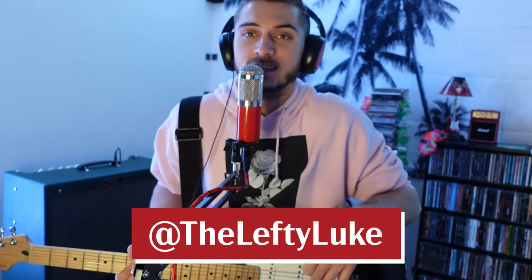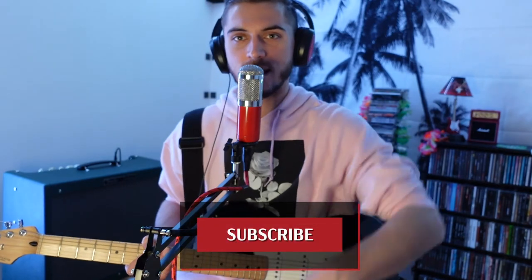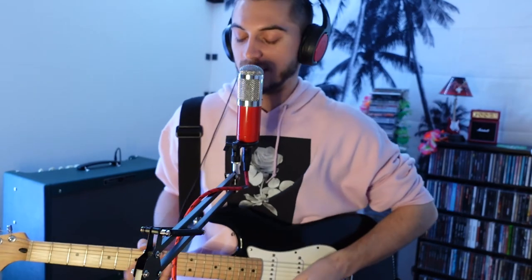I am Lefty Luke. Thank you for tuning in to Zen and the Art of Stratocaster Maintenance. I had fun doing this. Let me know if you want to see more guitar related videos like this. Subscribe, hit that bell for notifications so you get notified when I put out a new video. Thanks again for tuning in. Leave a comment. I am Lefty Luke — see ya!